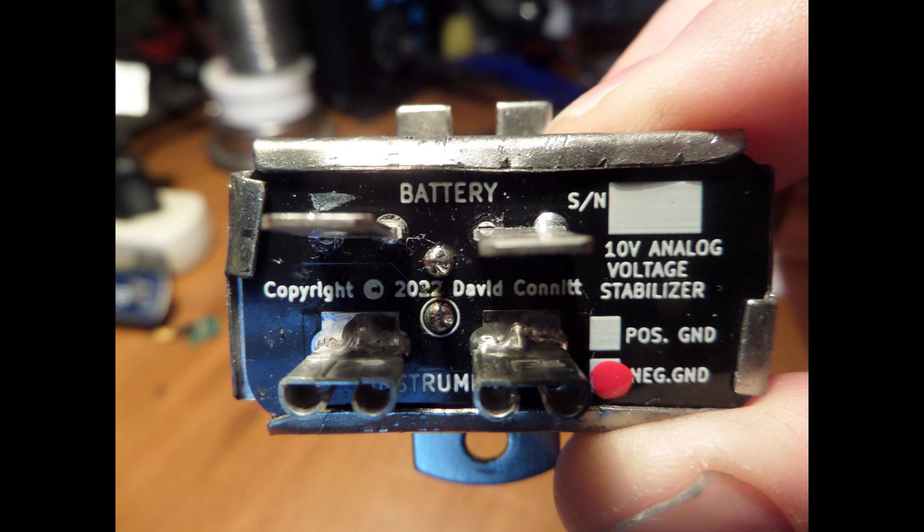Today I'm happy to report that I've made and sold over 100 rebuilt voltage stabilizers with zero returns. Adding a rebuild service will allow me to basically provide a never-ending supply of stable rebuilt voltage stabilizers for our hobby and ensure that everybody will have a proper working fuel gauge and temperature gauge in their British car.